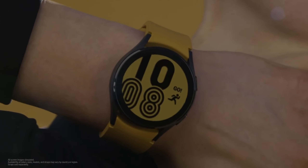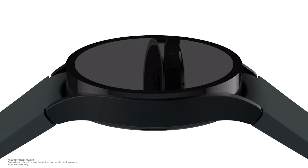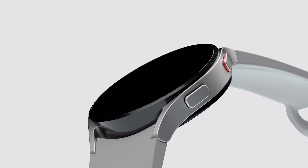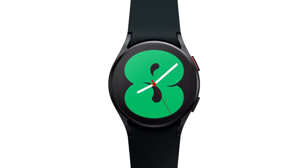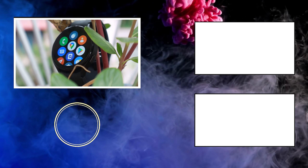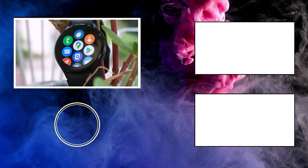Apart from physical differences, there isn't any major distinction between the two watches. I would recommend going with the watch you like more or feel most comfortable with. If those two factors don't matter to you and you want to save money, go with the Watch 4 — at the time of making this video, you'll save more than $100. So which one are you going to buy? Tell us in the comment section below.